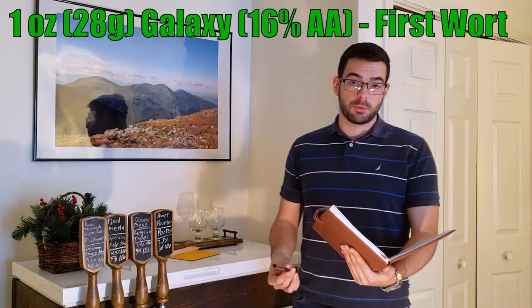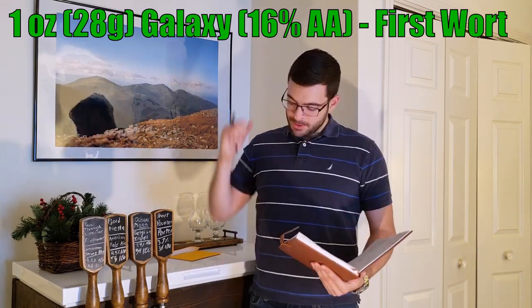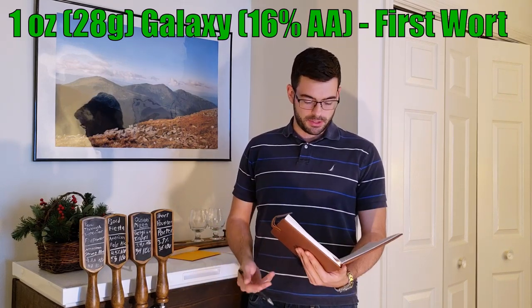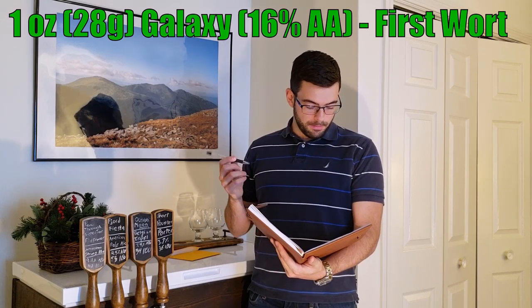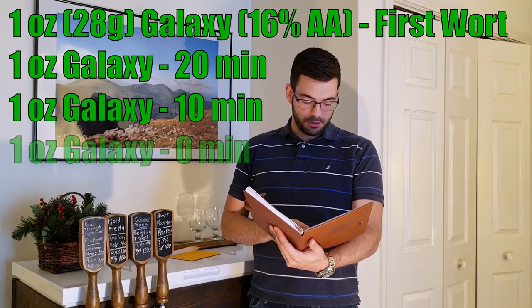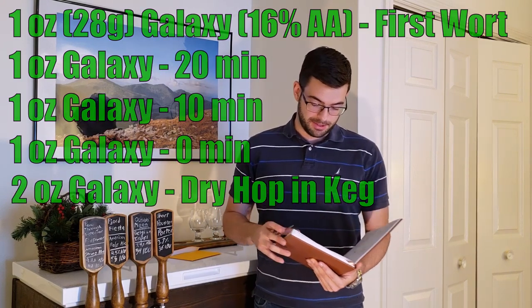We're going to do a one-ounce first wort hop addition, which is when you add hops to the wort after the mash and before the boil. While it rises up to the boil, you're extracting the oils out of the hops and increasing utilization without increasing harsh bitterness. Then we're doing a 20-minute addition with one ounce of Galaxy, a 10-minute addition with one ounce of Galaxy, and one ounce at zero minutes. Then I'm going to dry hop in the keg with two ounces of Galaxy. I've heard nothing but good things about Galaxy and most beers I've had with it have been fantastic.